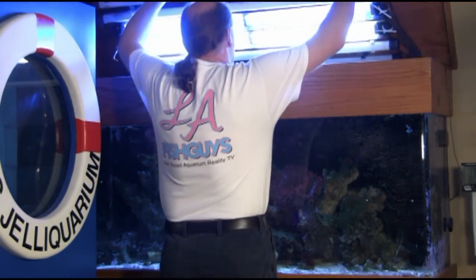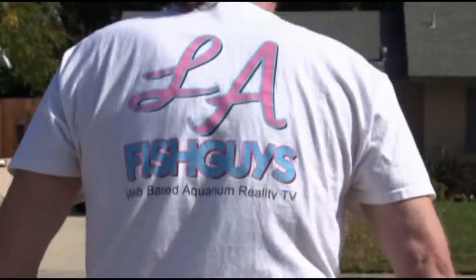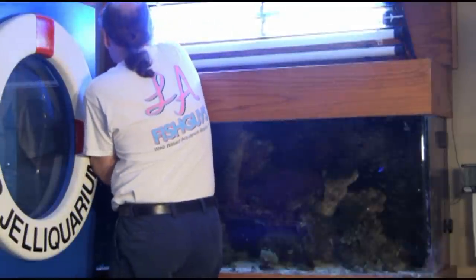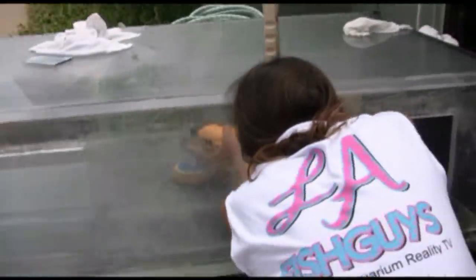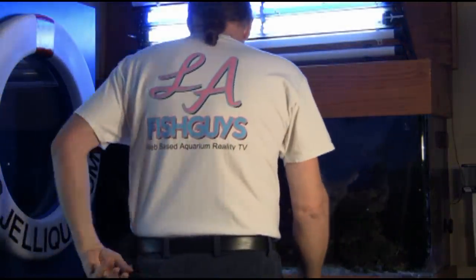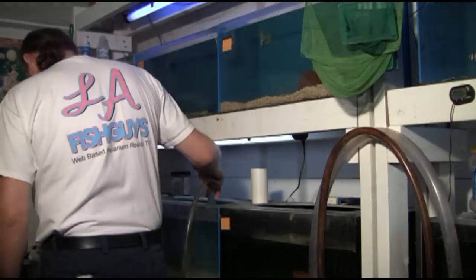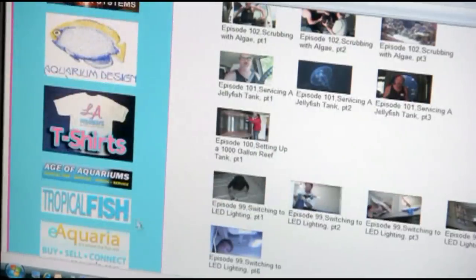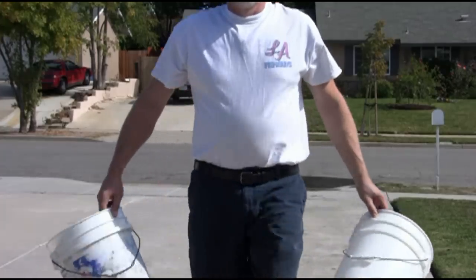For a limited time only, LA Fish Guys t-shirts are back. Whether it's gear for cleaning your own aquarium or one-upsmanship with your friends, these quality Hanes BVTs are 100% pre-shrunk cotton. My three-color LA Fish Guys logos are silkscreened onto the back and front chest area of the shirts. Three sizes: medium, large, and extra large. Go to LAFishGuys.com and click on the t-shirt link to order your LA Fish Guys t-shirts today.